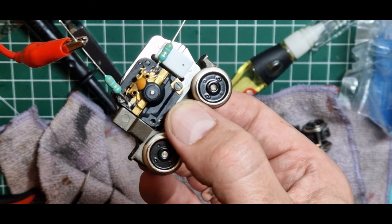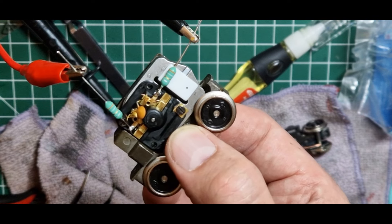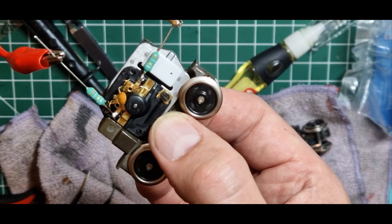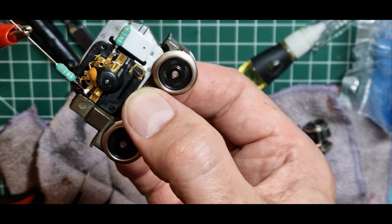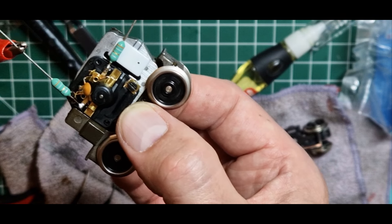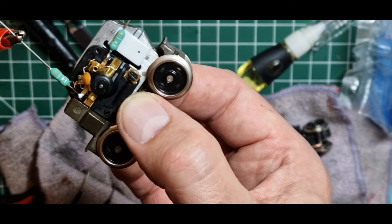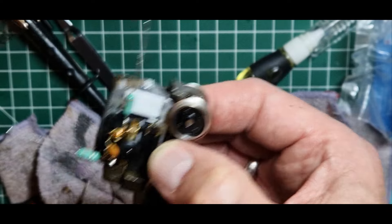Der HLA ist eingebaut. Das Getriebe wurde zuvor gereinigt und ich habe jetzt das Labornetzteil angeschlossen. Ihr seht es an den Krokodilklemmen. Und da wollen wir mal ein bisschen Saft drauf geben. Ja, dreht doch! Das hört sich doch schon mal gut an. Das ist jetzt bei ungefähr 8 Volt. Jetzt sind wir bei 13 Volt. Hört sich gut an. Dann klemmen wir das Ganze einmal nochmal um, dass er rückwärts läuft.